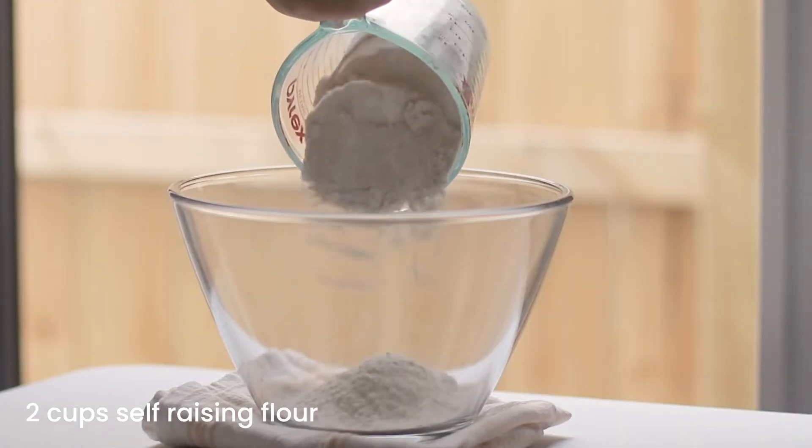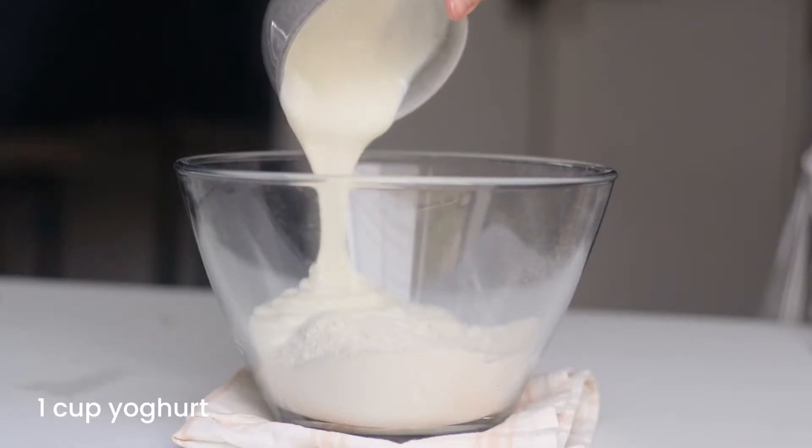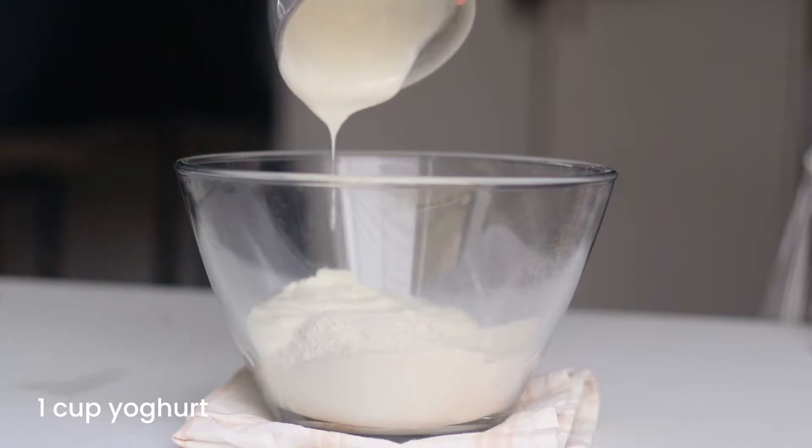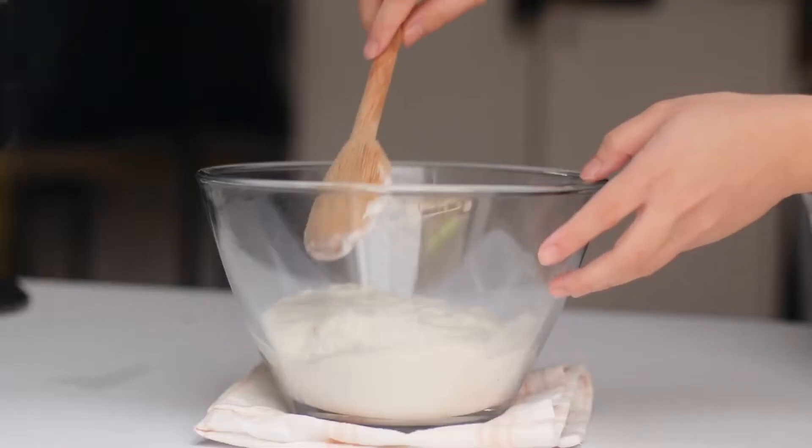In a large mixing bowl add two cups of self-raising flour, and also add in one cup of yogurt. You can use any yogurt flavor that you want, like vanilla, coconut, or Greek yogurt. I'm just using vanilla flavor for this recipe.